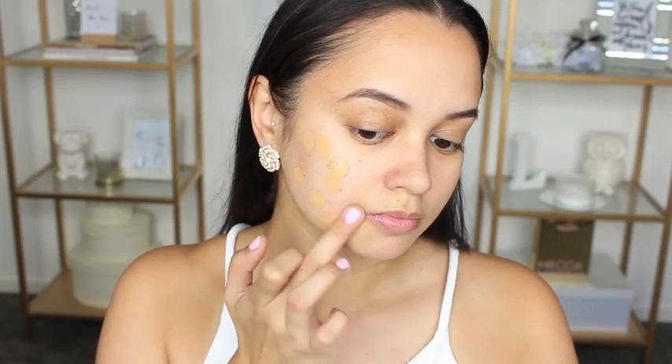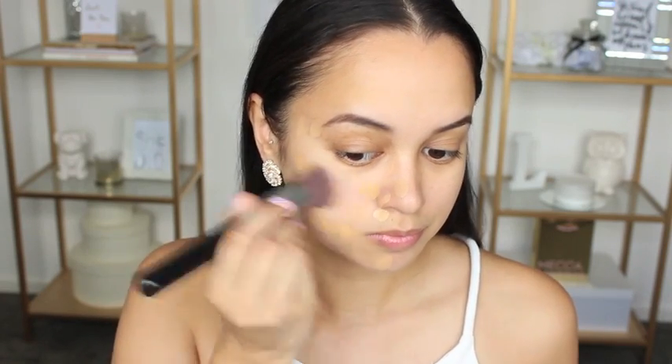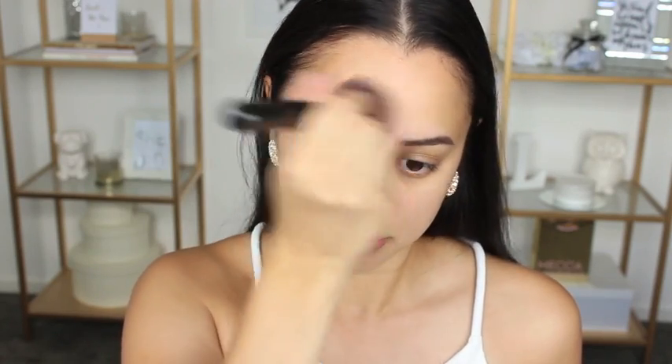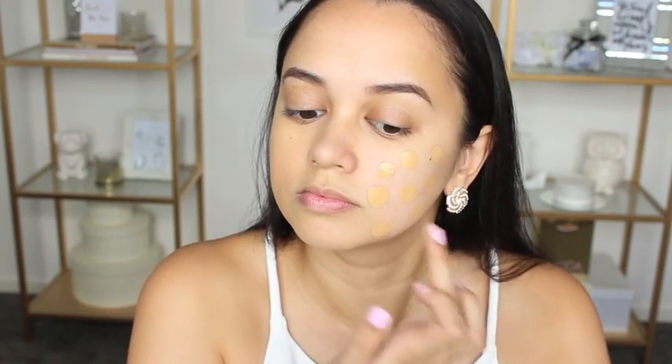Moving on to foundation, I'm using the Bare Minerals Best Skin Pure Brightening Serum Foundation. If you watch my recent monthly favorites for January you would know that I'm utterly obsessed with this foundation — it's actually quite scary how obsessed I am with it. I'm applying it all over my face and blending it in. I find doing it this way I waste less product.